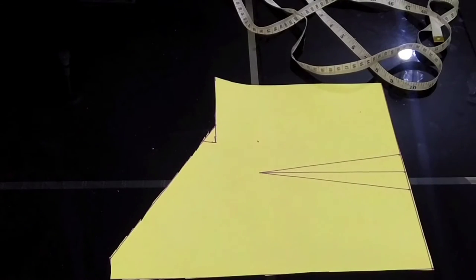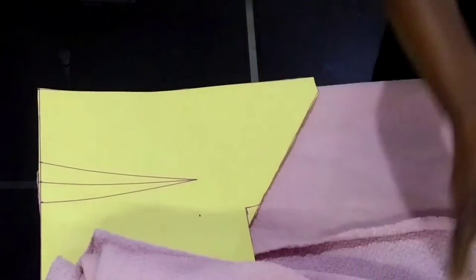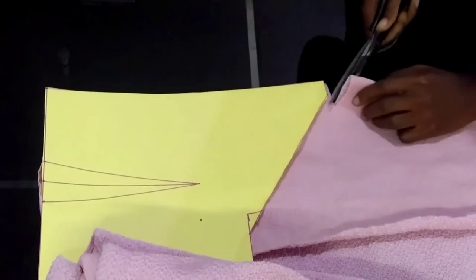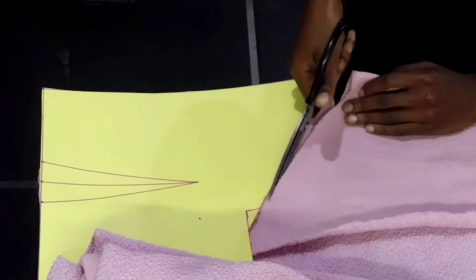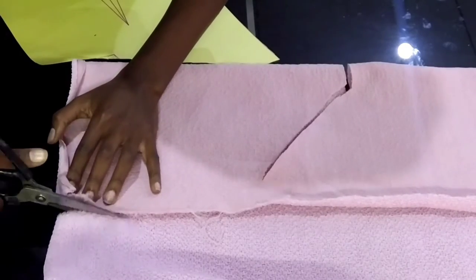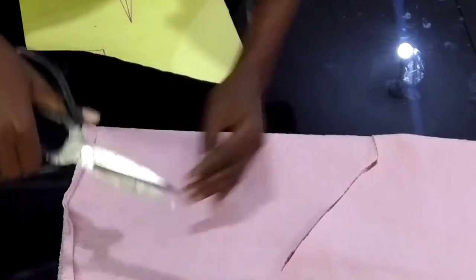This is how everything looks like. After this I'll take my fabric and draft everything onto it just as I did on the paper. I'll fold the fabric like this. Since it's a stretch material, I don't need to measure exactly the way the paper is — I'll just measure like this and cut it off. Take your time when cutting so you get everything clear.